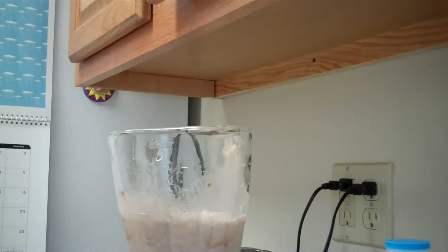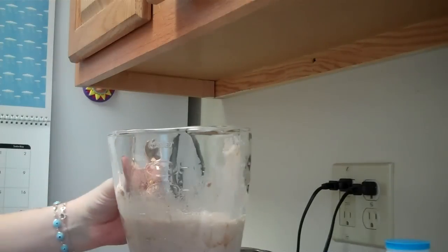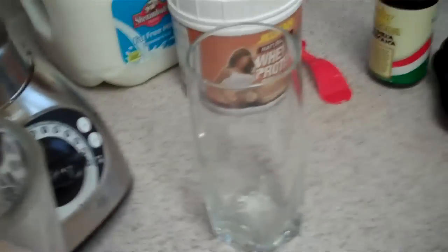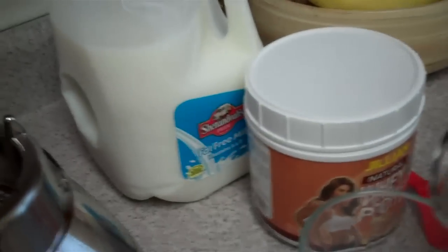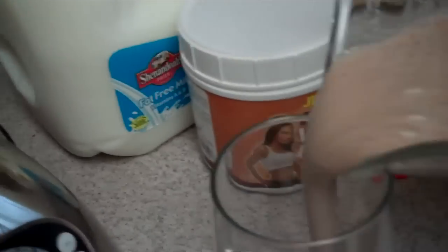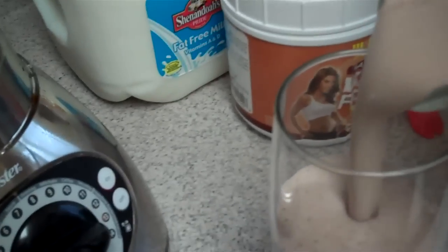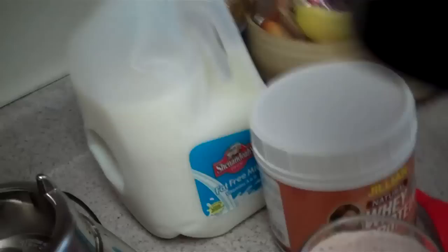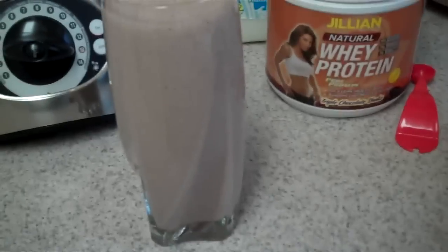Voila! Not much to it for a meal, right? A lot of meals take a lot longer to prepare. A little on the frothy side — a cup and a half might still be too much. And there's my delicious protein shake brought to you by Jillian Michaels.